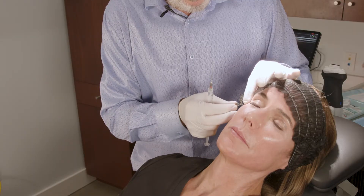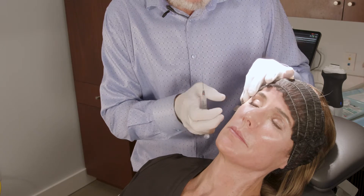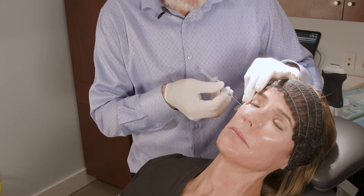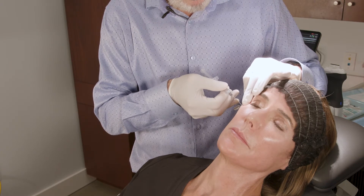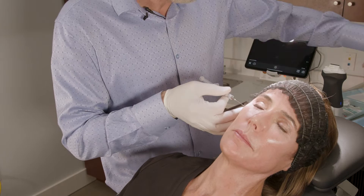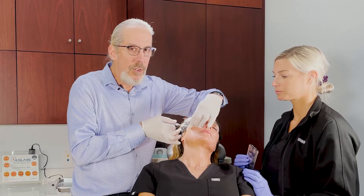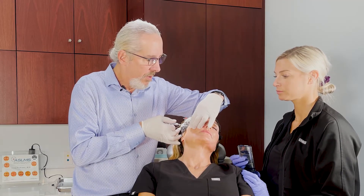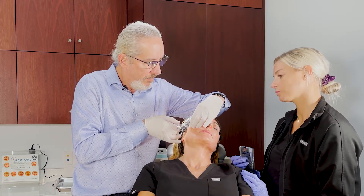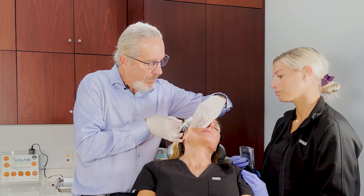I'd like to choose a point out here for my starting point. We're using the EasyGuide system, 22-gauge cannula. What I like to do is lift up to get through that SMAS — there'll be a little bit of a pop, and you've got to twist as you pop through.